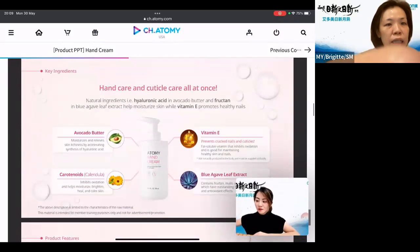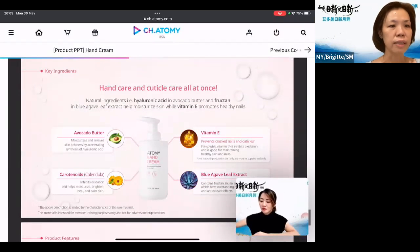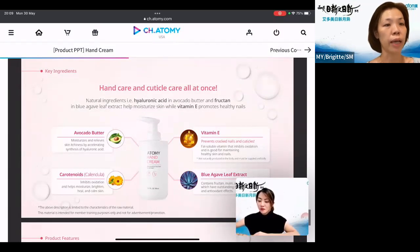It also helps to balance your skin. The key ingredients: the hyaluronic acid comes from avocado butter, which helps to moisturize and at the same time can relieve any skin itchiness for those with very sensitive skin. Then we have vitamin E, which prevents cracked nails and cuticles. Before I used this, my nails were easily cracked, but once I started using it, I felt they actually grew stronger — healthy skin and healthy nails as well.